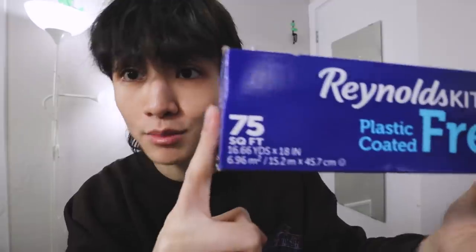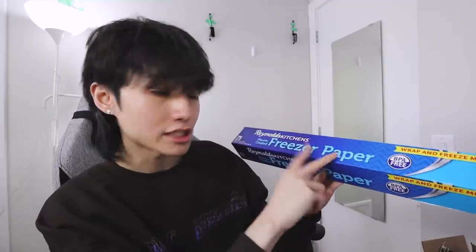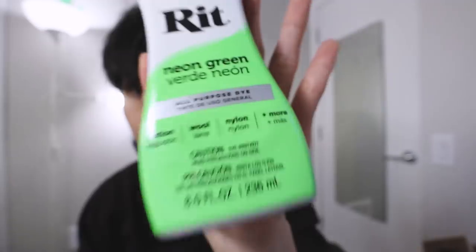This freezer paper is the most important thing. Basically, this freezer paper will be what we use to make the stencil — we'll cut it out and stick it onto the clothing. When we bleach it, it should work great because of how tightly it's pressed onto the clothing, so there will be no leaks. I also have this neon green dye — I've used red dye plenty of times but never this neon green. Chlorine bleach and a spray bottle will help evenly distribute it, better than just splashing bleach.